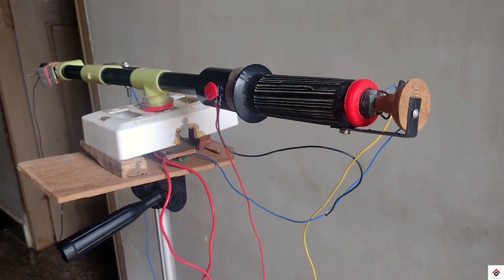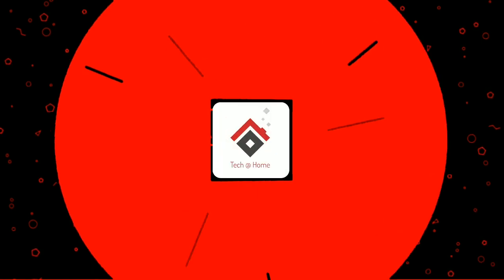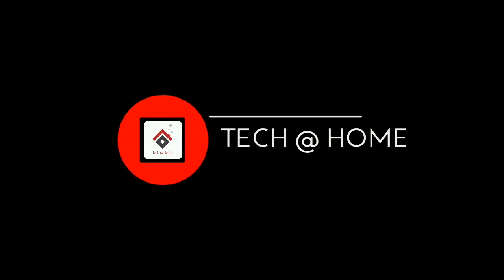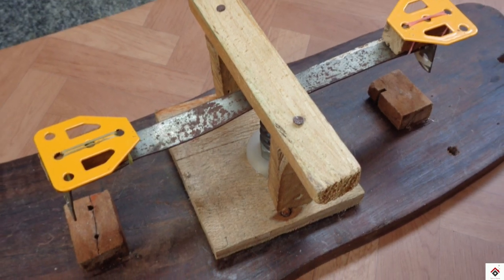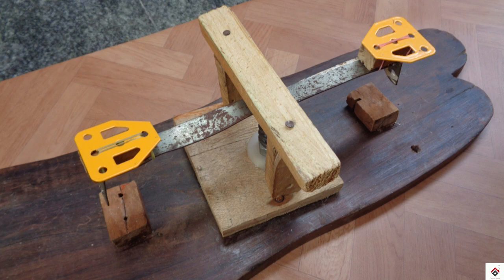This was a previous handle — it had an accelerator, a push button to start, a turning mechanism, and a rear brake. Now I'll show you how I made this gear shifter.